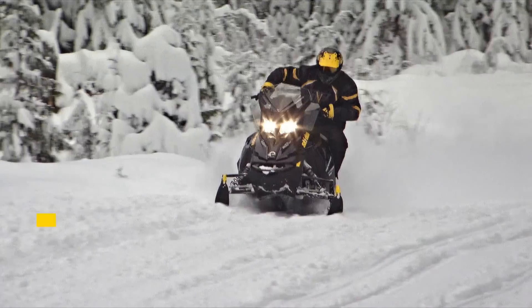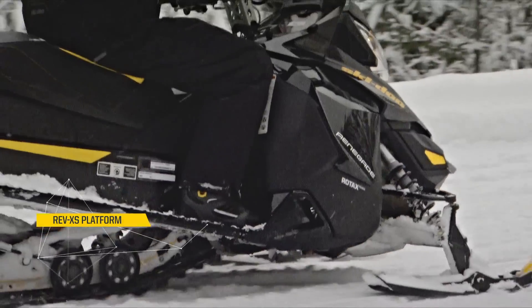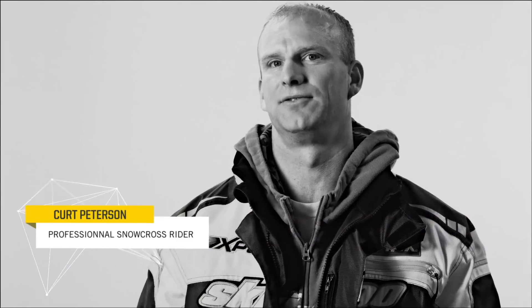The RevXS platform innovates the rider forward positioning. Whatever move you make, wherever you shift your body, the sled reacts very, very well.